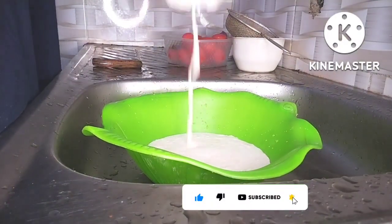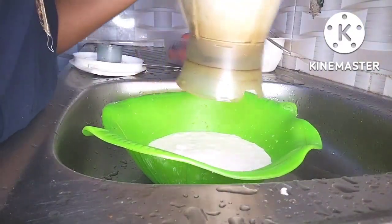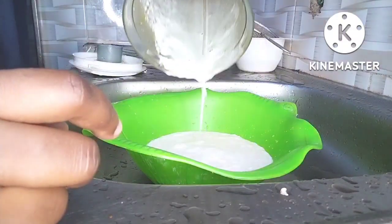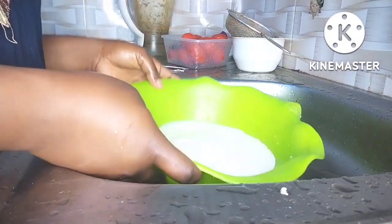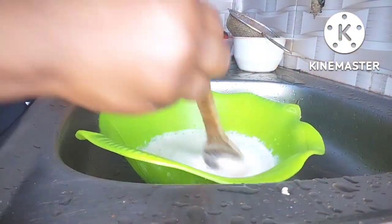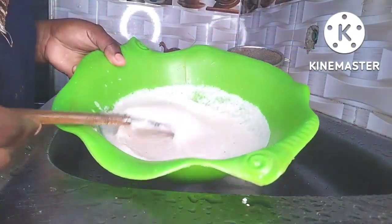I went ahead to blend my beans until it was very very smooth. After blending, I had to mix it very well because if you don't mix it well the ekuru will turn out to be sticky, and we don't want it to be sticky.